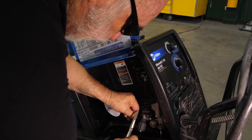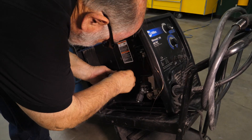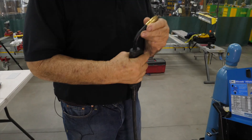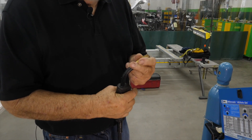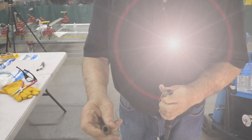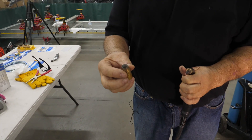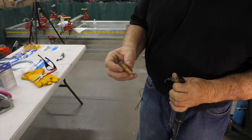The first thing I'm going to do is remove this wire. The first thing I see is we have a problem with this nozzle, so we're going to change the nozzle. As you can see, this thing is totally worn out. These need to be checked on a regular basis to make sure they are giving you the proper amount of shielding gas going around your weld.